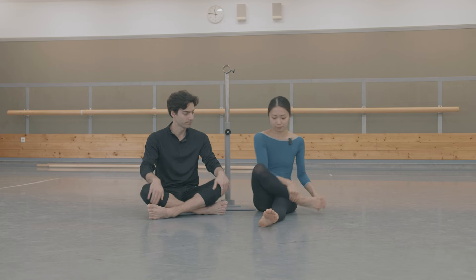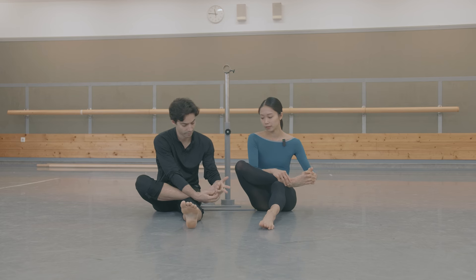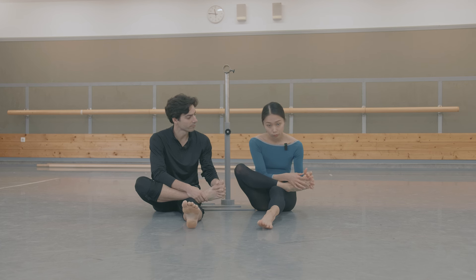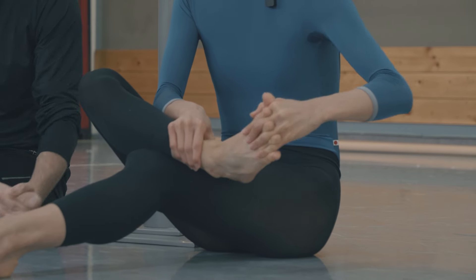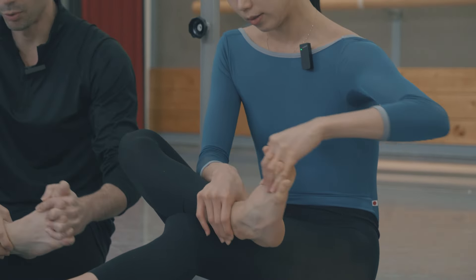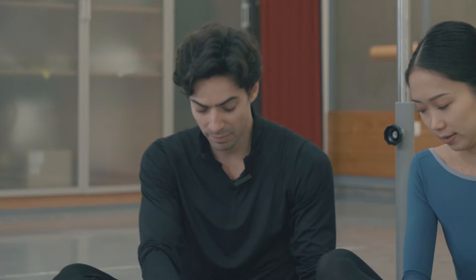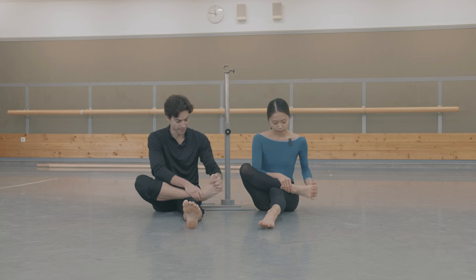First, take your feet and try to have your fingers through your toes, just like this. It is very important that you are able to separate every toe and have some space between them. Like this, make a big circle with your ankle. Be careful not to move just your toes — this is more for your ankle. Make a big circle. Don't worry if this is very difficult at first; it will slowly get better. That probably means you have a lot of tension in the muscles connected with your toes.